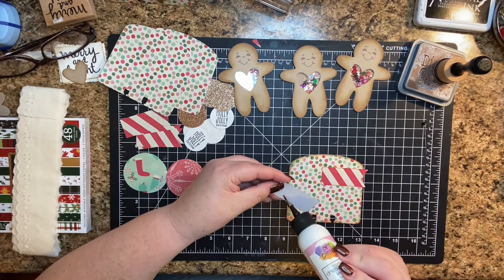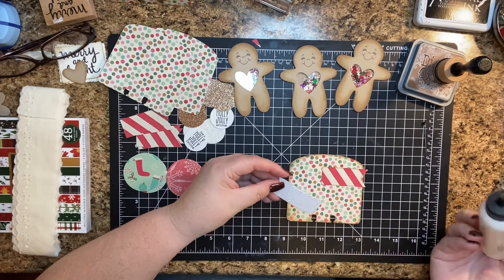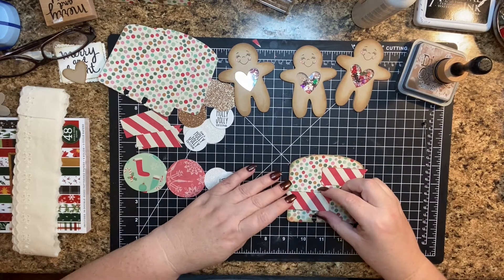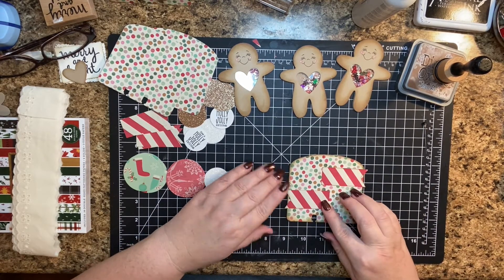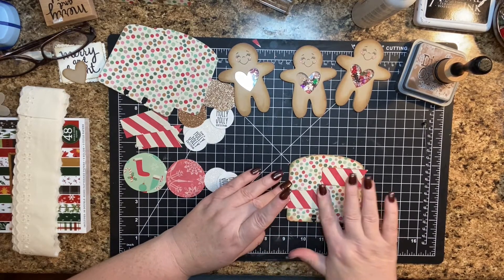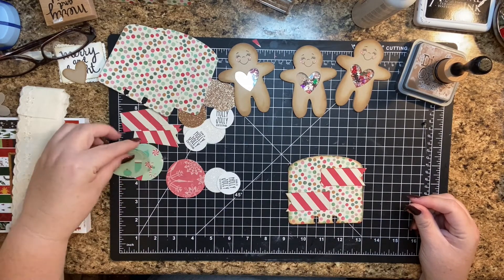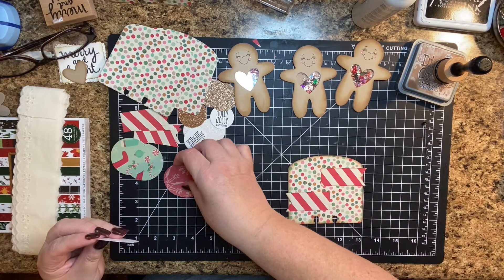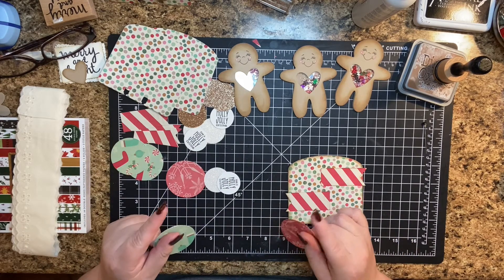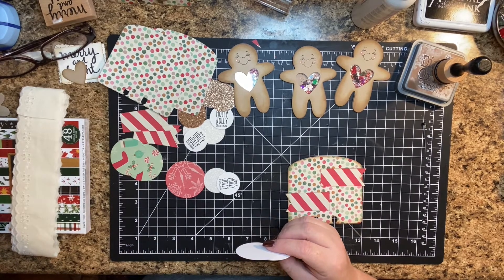Yesterday my mom and I went to the Van Gogh — Beyond Van Gogh. If it comes to your area, oh, I would recommend it — it was so amazing. It was in Portland at the convention center. I'll try to insert a couple pictures so you guys can check it out.